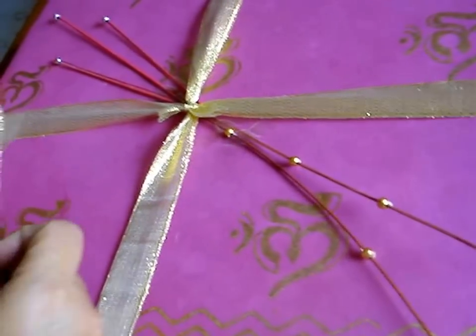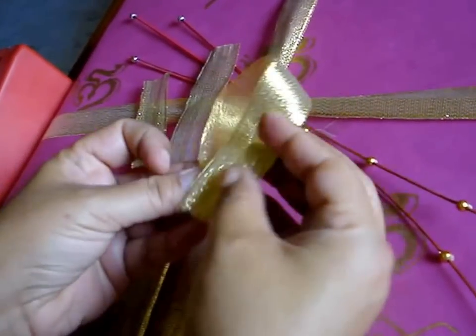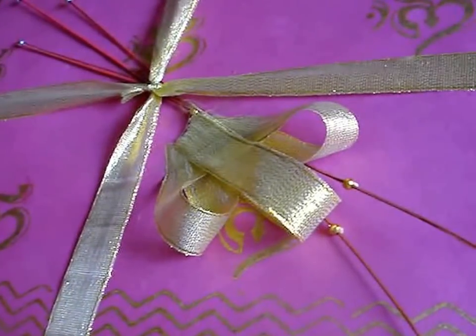Now I am going to use these ribbons and make loops out of them and stick them on one side, like so. This is how it will look like after I have stuck the ribbon.